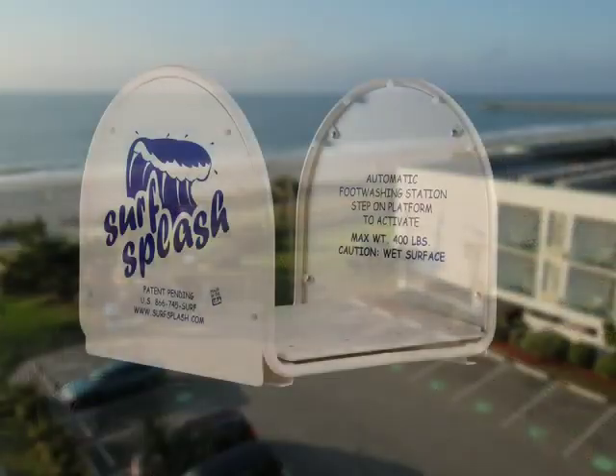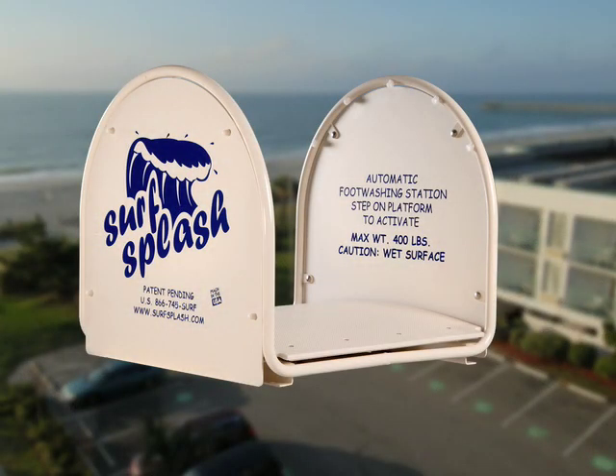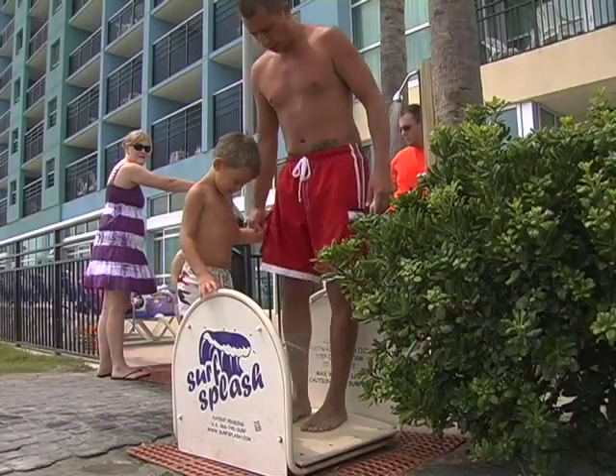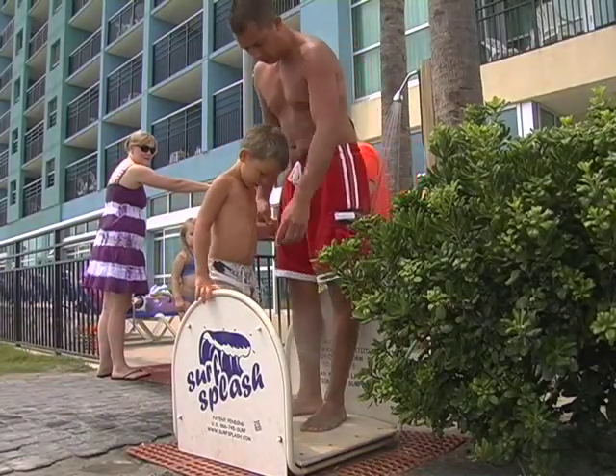Surf Splash is made out of stainless steel and high-quality plastic, and is used by hundreds of people on the day. We have one on the north end of the hotel and one on the south end, and basically everyone that goes to the beach going and coming will use Surf Splash.